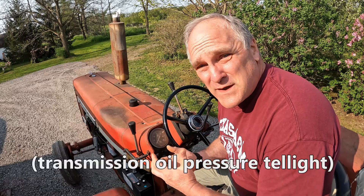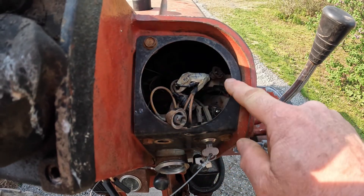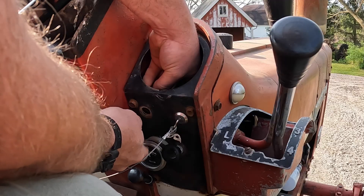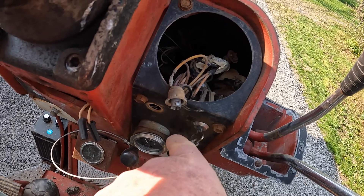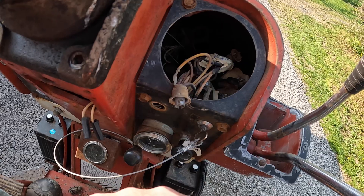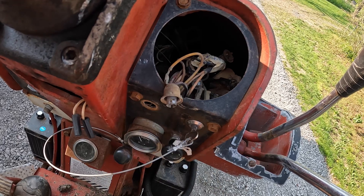This is a step-by-step process — you've got to follow the steps. The first step is to make sure that the dump valve tell light is working properly on the dash, because you're going to need it later. My dash is partially taken apart because I sent the temperature and fuel gauge off for repair. This right here is the dump valve tell light — it comes out by twisting and pulling it out. The bulb holder is in the back. It had a GE257 bulb, which is a blinker bulb that flashes as it heats up. Those are hard to find in good quality anymore, so I'm putting in a new GE57 bulb, which is the steady-lit version.